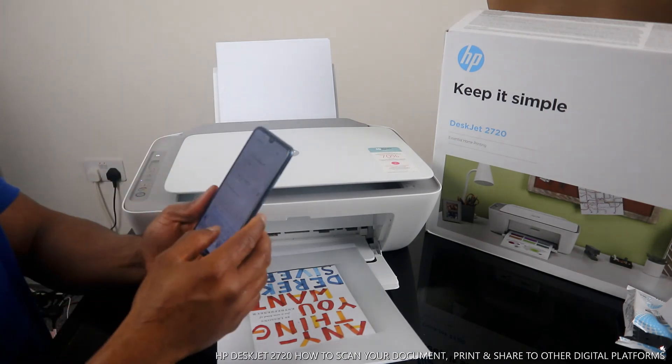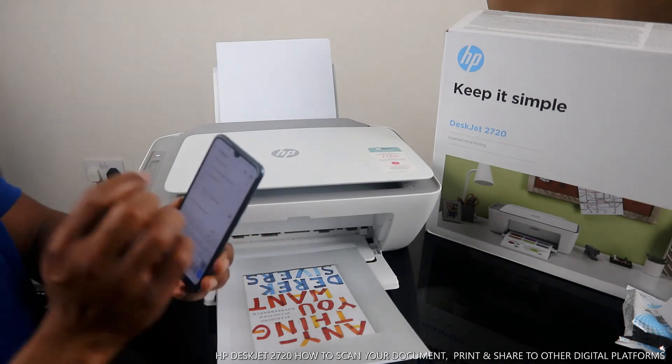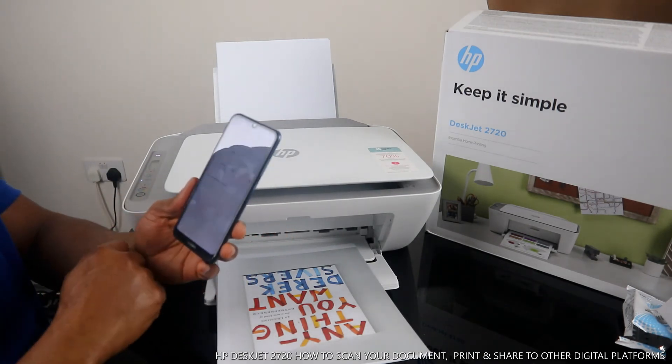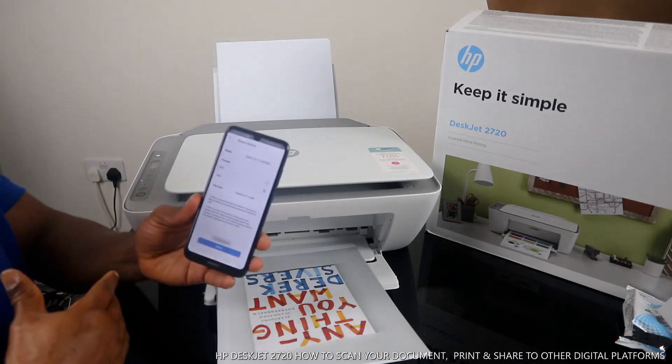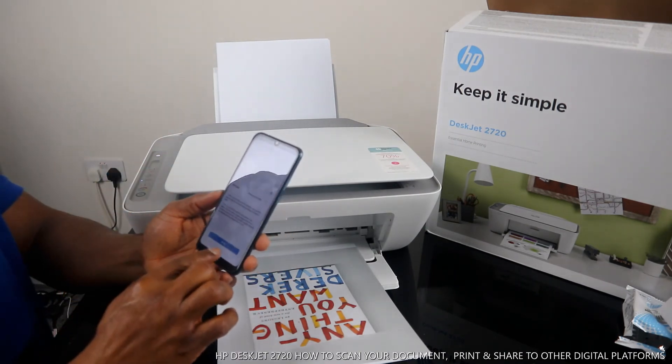Type the email address for the person you want to send this to and click Send. I'm sending this back to my own email address. Our job is finished from here — come out of the HP Smart app and go to your inbox on your email address and look for the documents we sent.